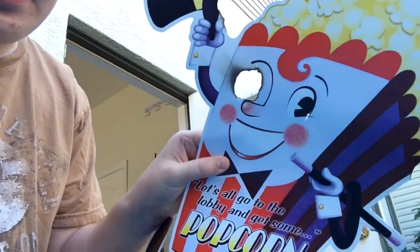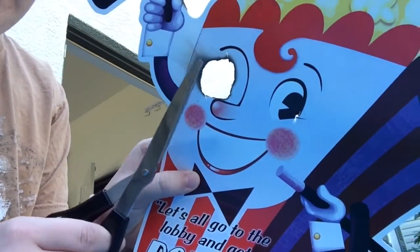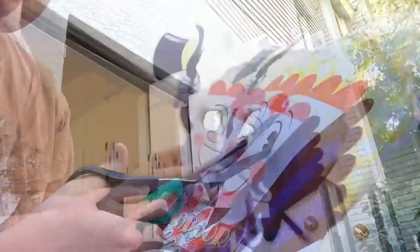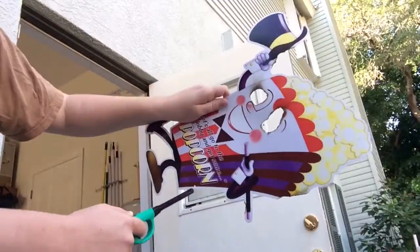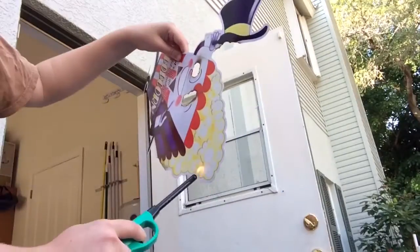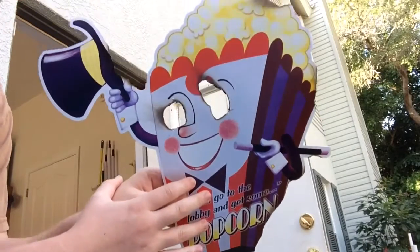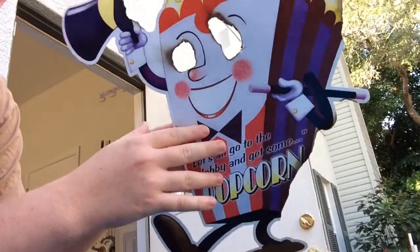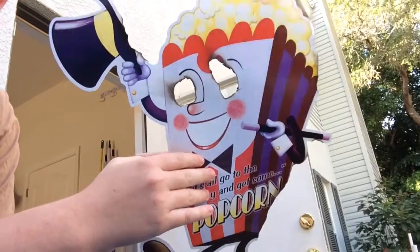The first eye turned out pretty good. It looks pretty burnt and it's got like a little streak right there. So we're going to do that to the other eye next. Here's the popcorn guy so far — he's looking pretty creepy. He's got like a burnt popcorn top, his eyes are gone, and he's still got that creepy smile. He's looking pretty good. Let's bring in the next character.